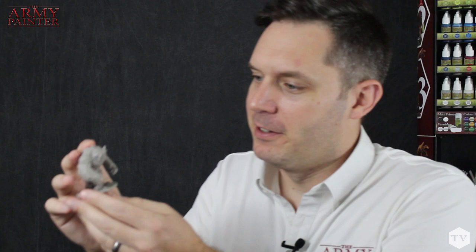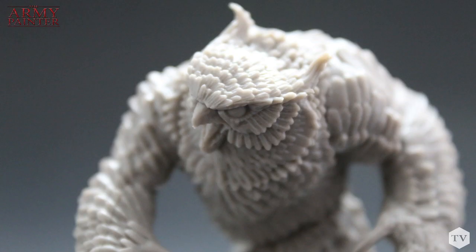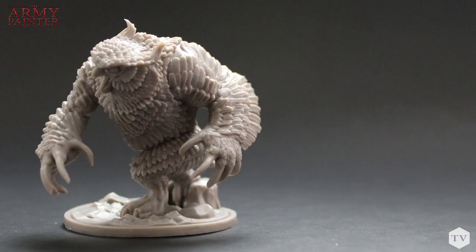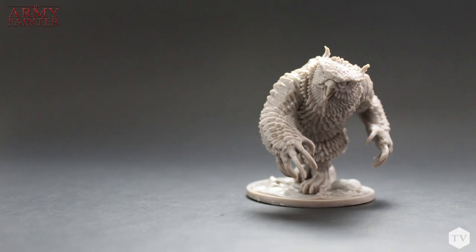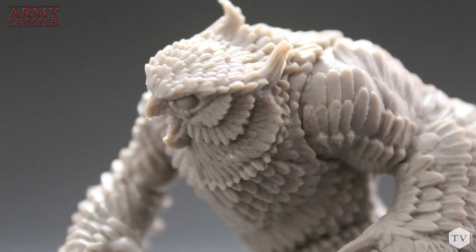Speaking of Owlbears — there he is! Look at that big guy. This is an exclusive model you can only get from the Dungeons & Dragons Monster Paint Set. Galeforce 9 knocked it out of the park with this sculpt. This is probably my favorite model I've ever had the opportunity to paint of all time — look at this dynamic pose trudging through the forest, looking like he's ready to attack a dungeon raiding party. All those feathers are great for dry brushing. It's almost worth buying the monster set just to get this model. A wise man once said nobody knows the exact origins of the Owlbear, but one thing's for sure — the wizard that conjured him up is no longer alive.